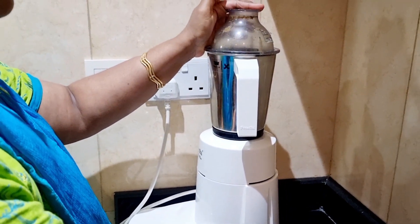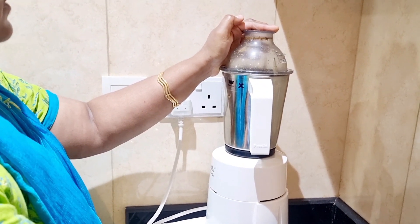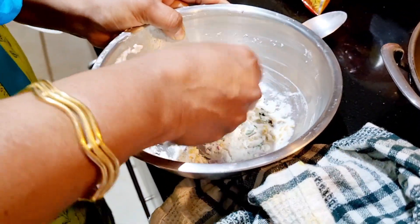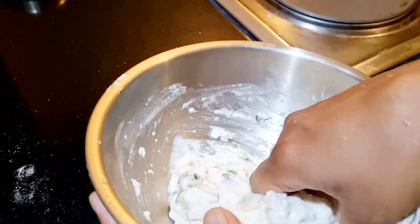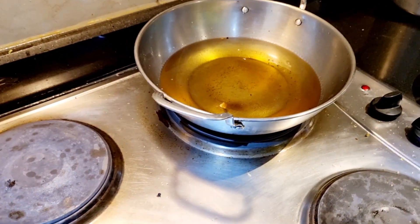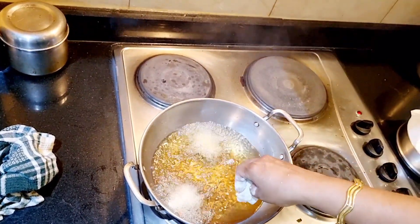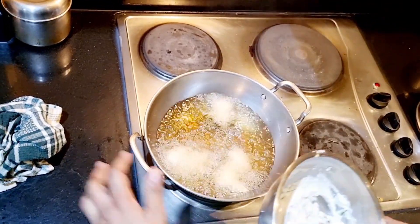Then add the oil to the pan. Add oil and heat it. We will add the batter in little drops for consistency in the pan. We will add some sauce and fry them. I will put it on medium heat. It will be very thick and crispy.